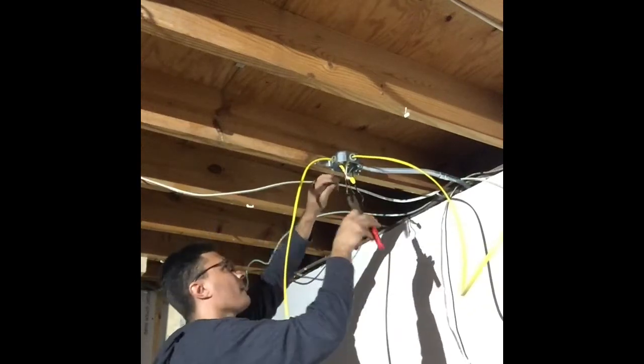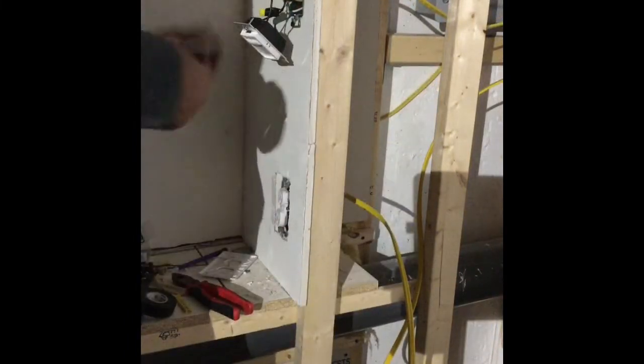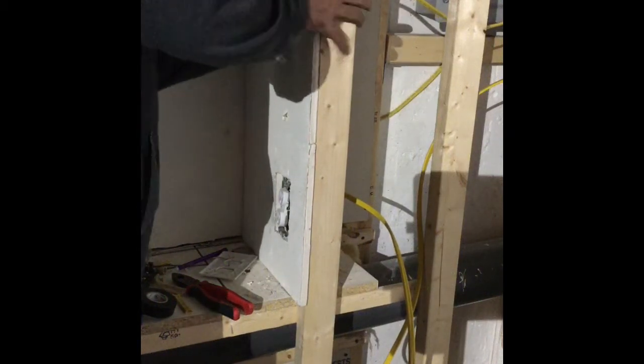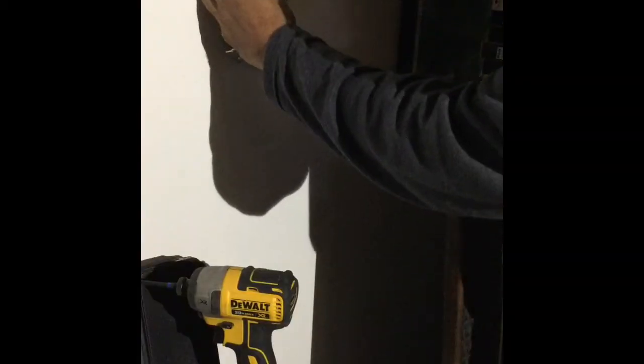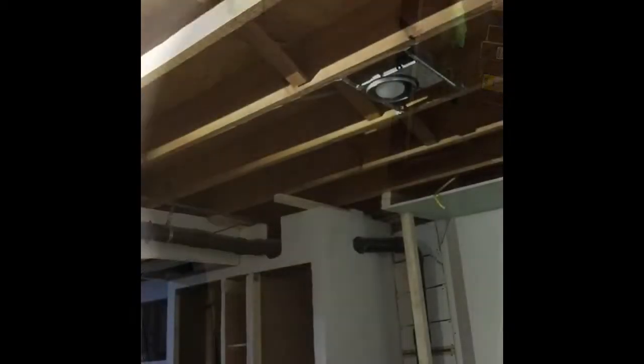We have one more set of connections before we test the second side. Power comes from the main box into this lower box — that yellow wire feeds the outlet, the lights, and the light switch up top. After making those connections we slide the outlet in to seal it off. We also install a dimmer switch for a light fixture in a cubby hole that isn't installed yet, so at least the switch will be ready. Over here I'm installing the switch for the two lights on this side — black to black, black to red, then the ground.